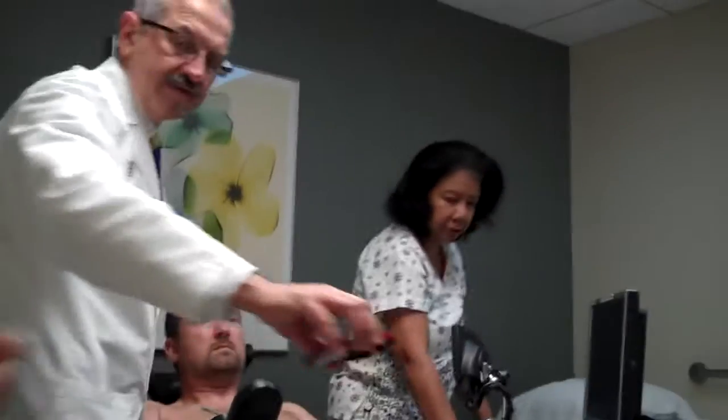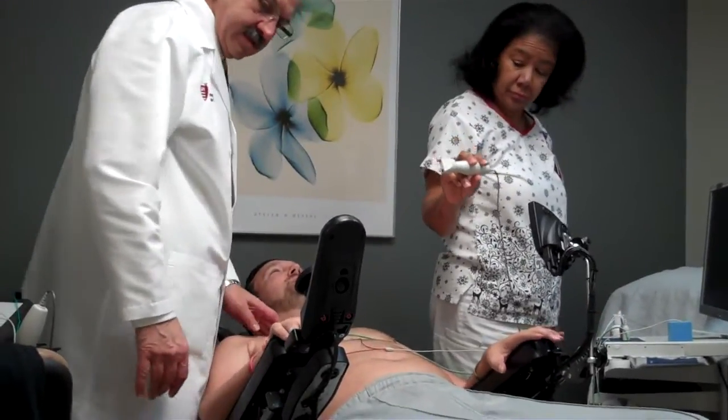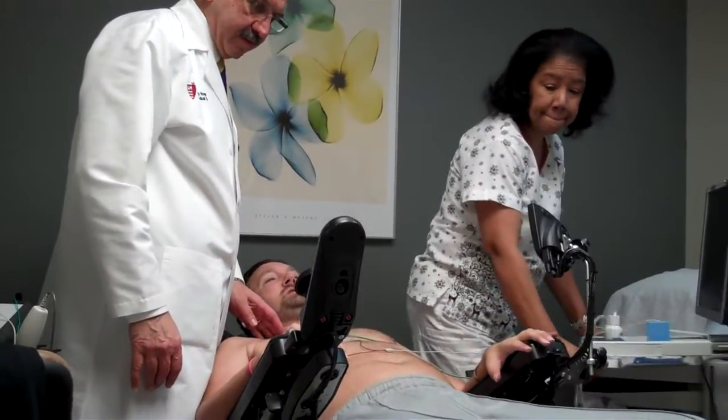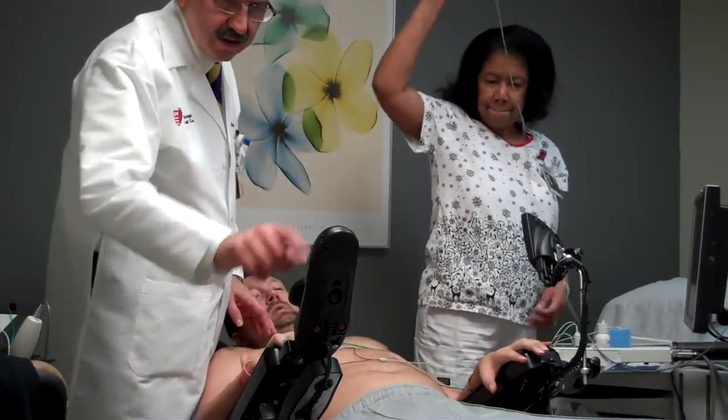I'm going to use his phone so it doesn't fall down. Now can you turn it off? Sure, it's the power button. See the green button on top? This one here.